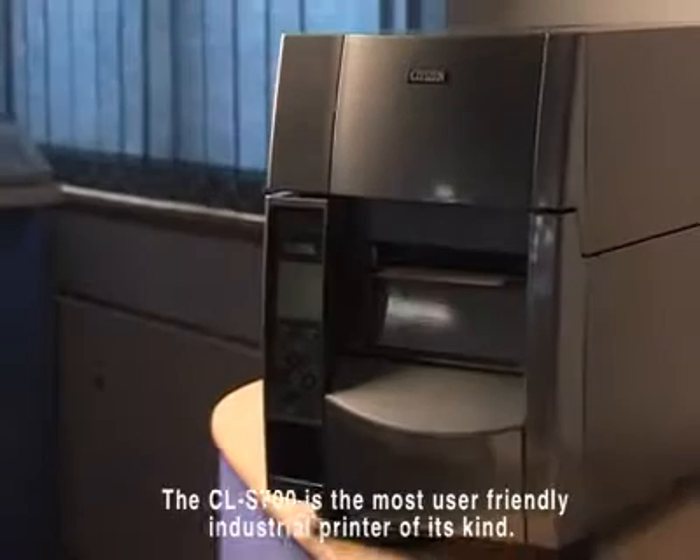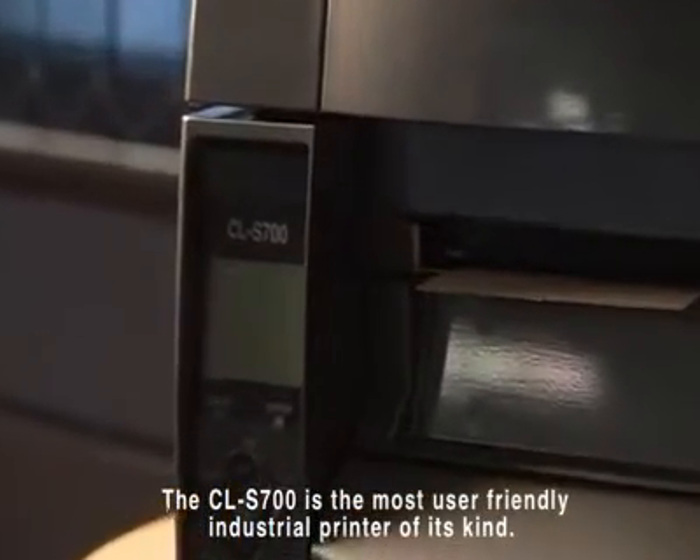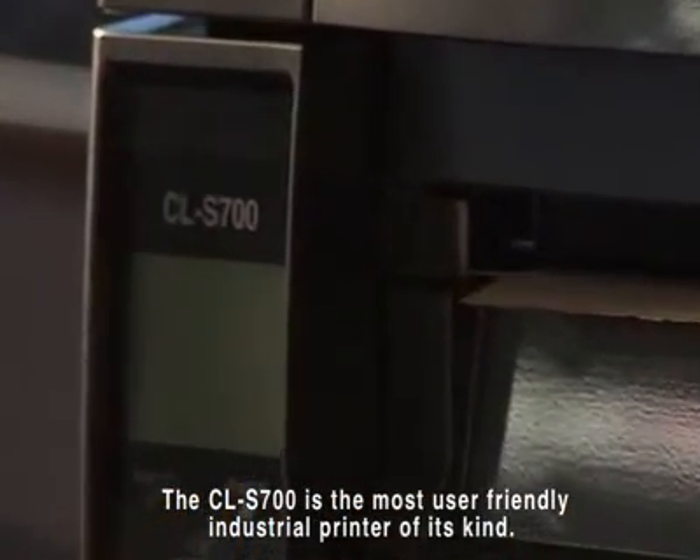The CL-S700 from Citizen is packed with innovative features that make it the most user-friendly industrial printer of its kind.